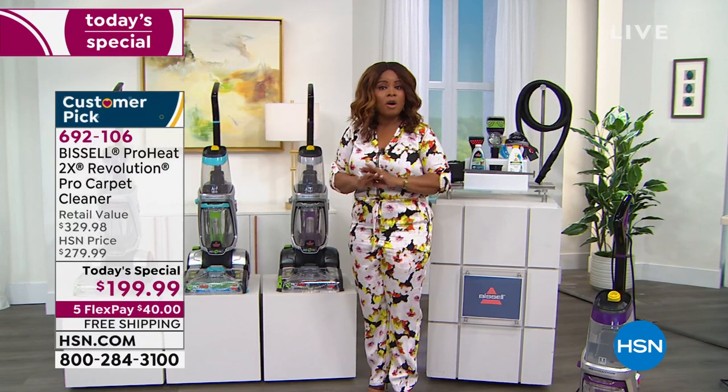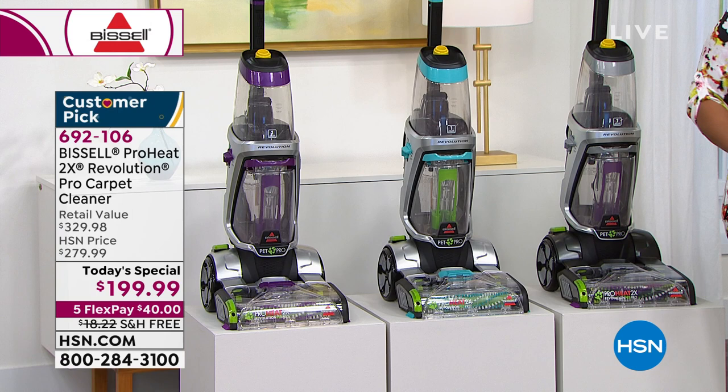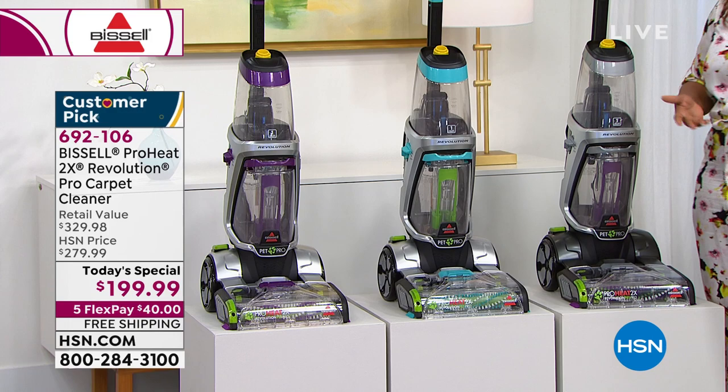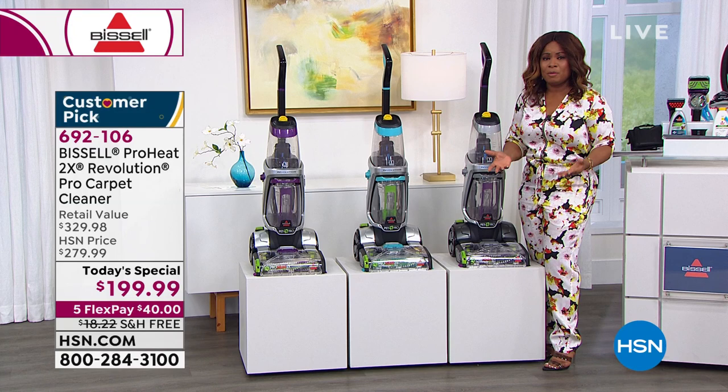Now that summer is about to arrive, a lot of kids have been homeschooled but will be home, making for a busier household. Most of us are feeling more comfortable having people in our homes and we want to keep our carpets clean. Carpets are a very expensive investment — area rugs, throw rugs, they all cost money and they all have to be cleaned.